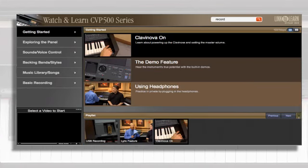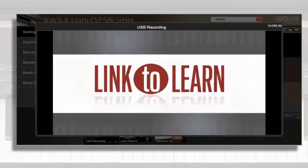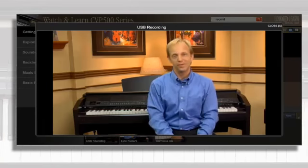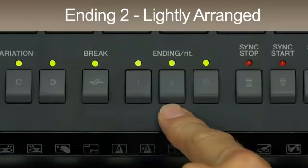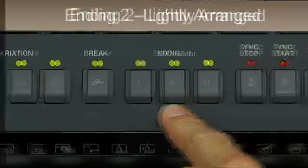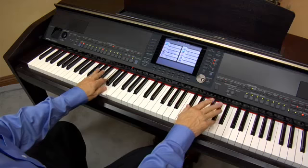Click on a video title and watch as we take you on a tour of your instrument like you've never seen before. Each instructor is an industry veteran that will show you how to get the most out of your digital piano with close-up demonstrations, step-by-step procedures, and entertaining musical examples.